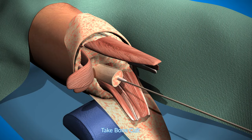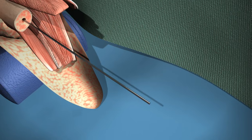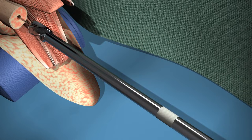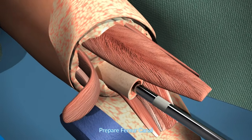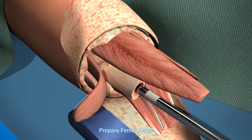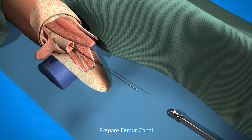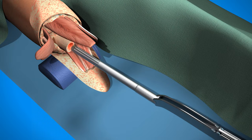The next step is taking routine bone cultures, which is very helpful for knowing if there's any contamination. The next step is preparation of the canal, done first with a reamer — serially increasing reamer sizes as appropriate — followed by a series of rasps, also increasing in size until the optimal fit is obtained.